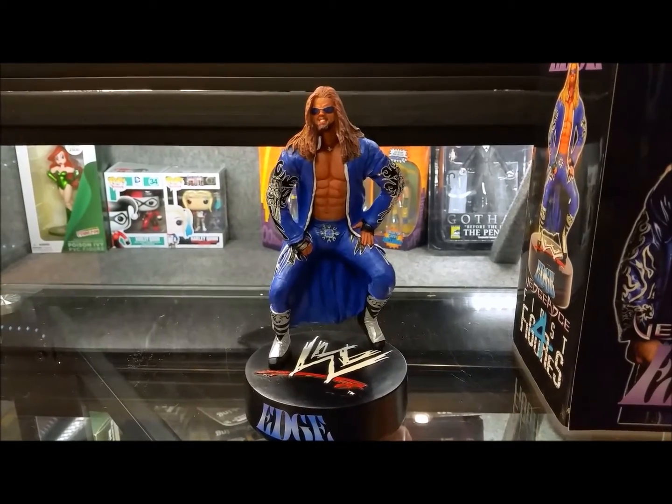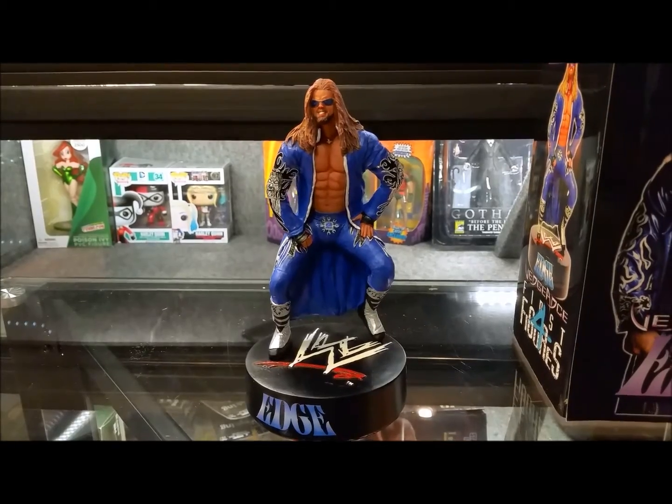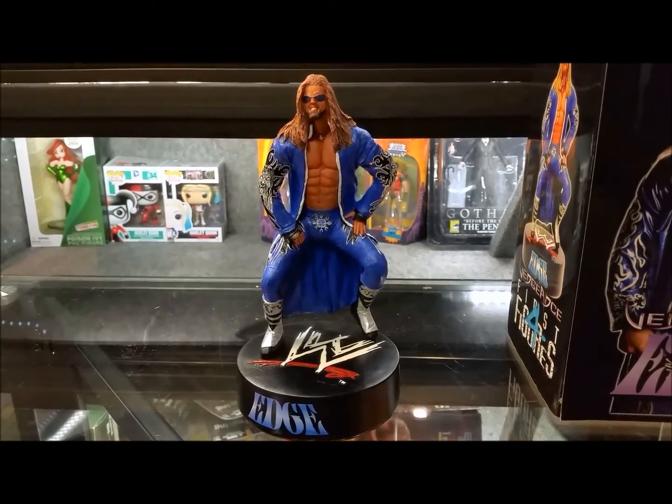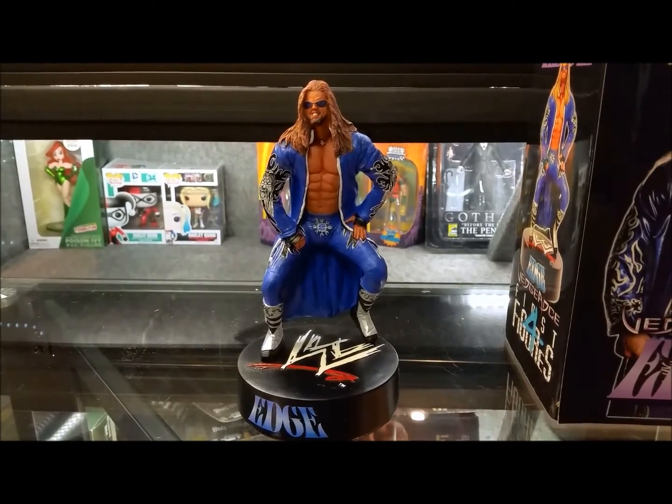I've never heard of Puzzle Productions, but I know First Four does some pretty badass figures. I've got to take into consideration these were made years and years ago — five, six, seven years ago probably. So for back then, those were probably decent statues. But with the stuff we see now from Hot Toys, Sideshow, 3A, Prime 1 — Prime 1 is a knockout of the park.